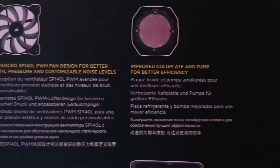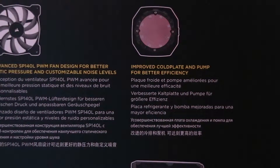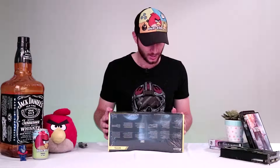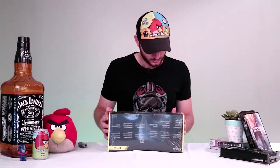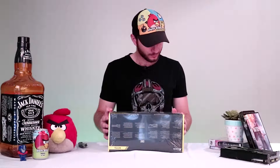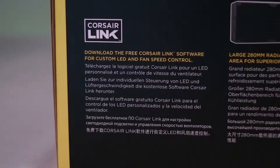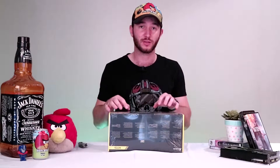The improved cold plate and pump for better efficiency. They've got pre-applied thermal paste on there and I'm assuming it's copper. Corsair Link — download the free Corsair Link software for customizable LED and fan speed control. So that's obviously a big thing for me.